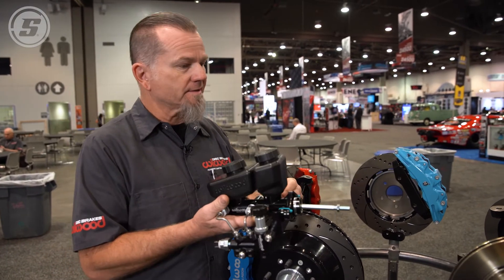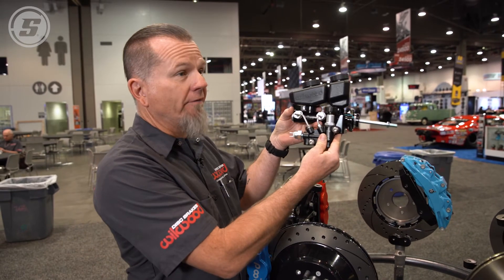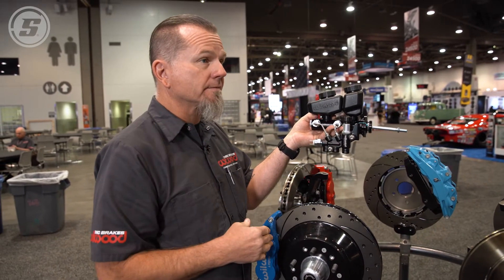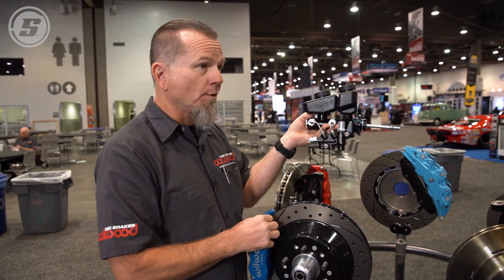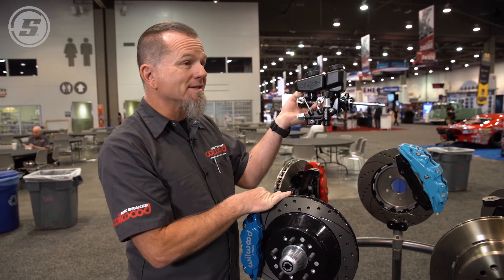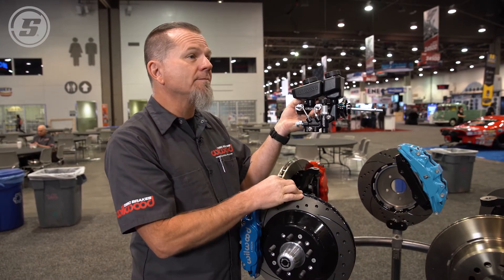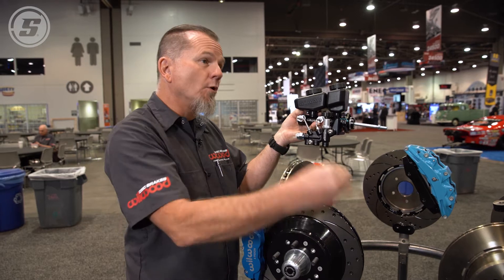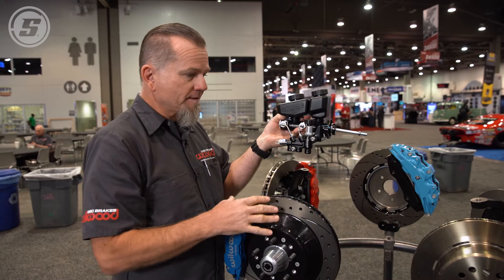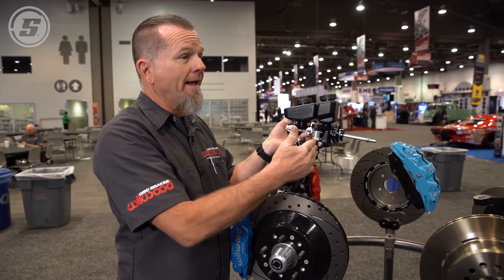Let's use this as an example. On a typical muscle car where the master cylinder is sitting on the firewall, it will definitely be higher than the front or rear brakes. In this case, with a four-wheel disc brake system — disc front and disc rear — because the master cylinder is higher, in theory you don't need a residual valve whatsoever. The residual valve helps prevent fluid from dumping back into the master cylinder, so in this situation none is needed, but you could plumb 2-pound residual valves front and rear if you like.